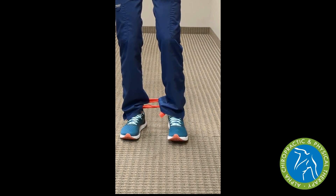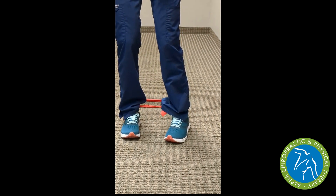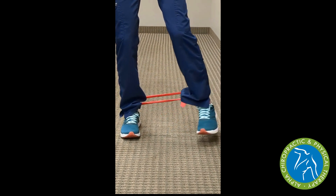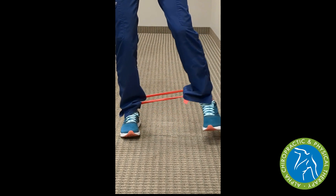From the toes pointed straight forward, we can now tip our toes in, which will change which muscles are being activated as we reach to the door frame once again, slowly bringing that rubber band back in and maintaining that toe-in position the entire time.